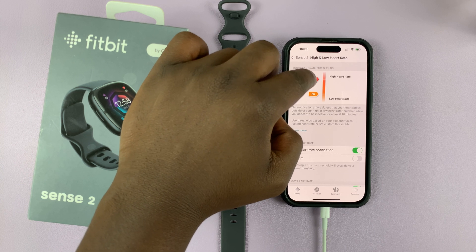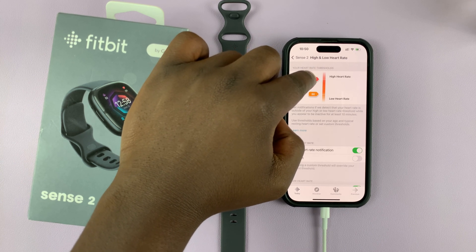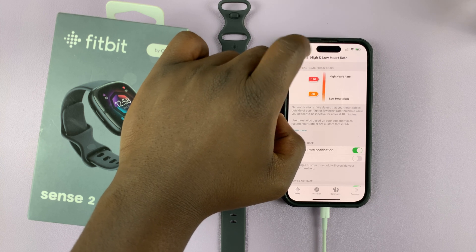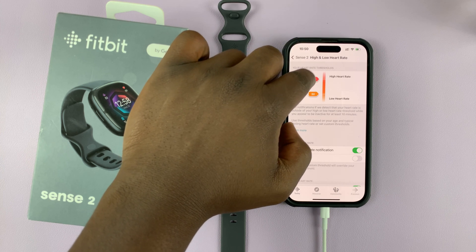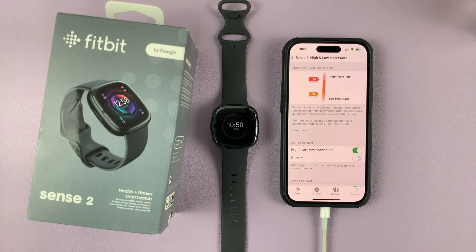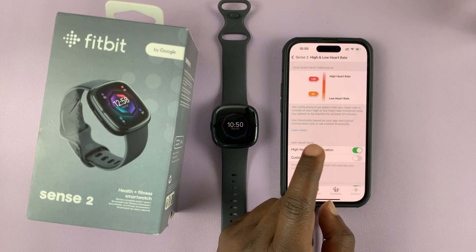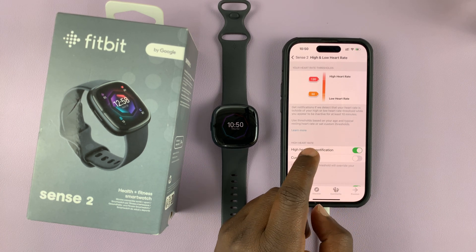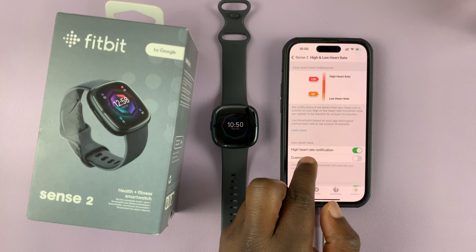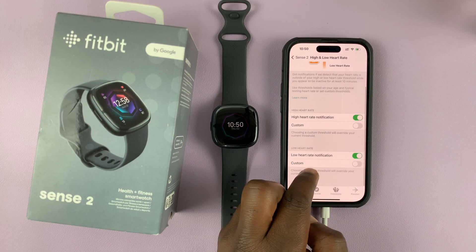So let's say you're a very active person and your heart rate is almost always constantly above 120 — you might want to set this a little bit higher so that your phone doesn't keep going off telling you your heart rate is too high, even when you're just living your normal life. Maybe you love working out, running, walking, cycling. So what you can do is set a custom high heart rate and a custom low heart rate.